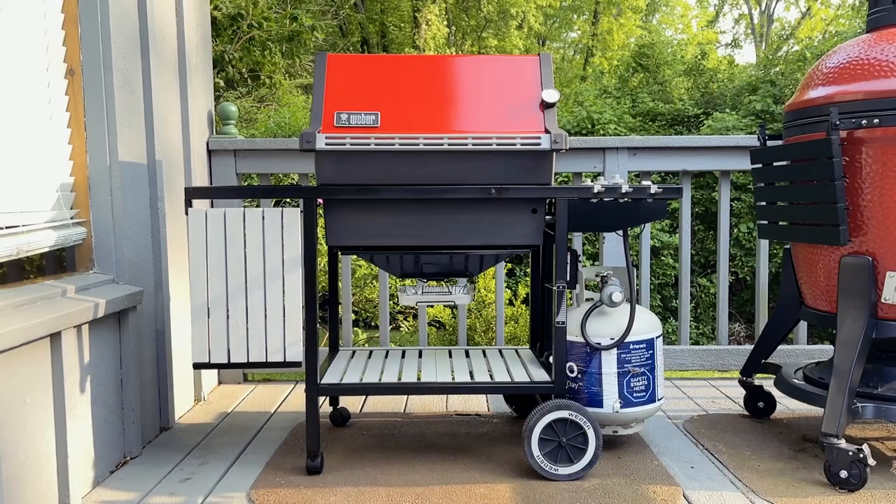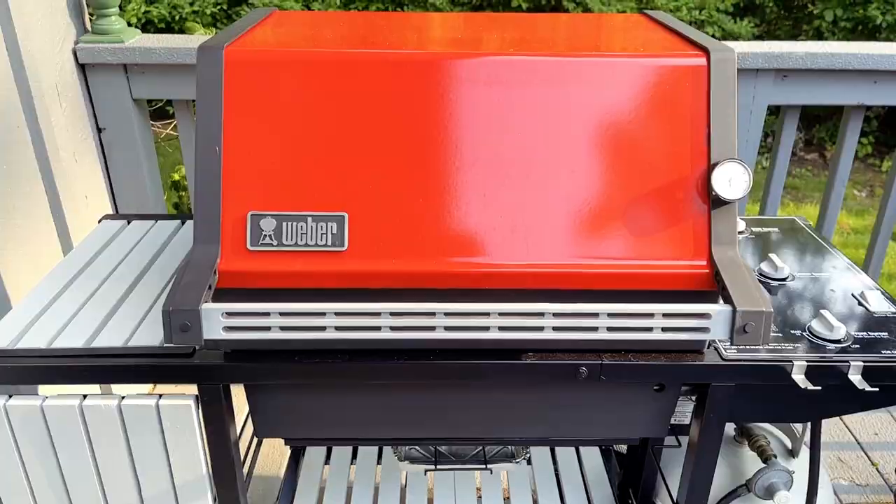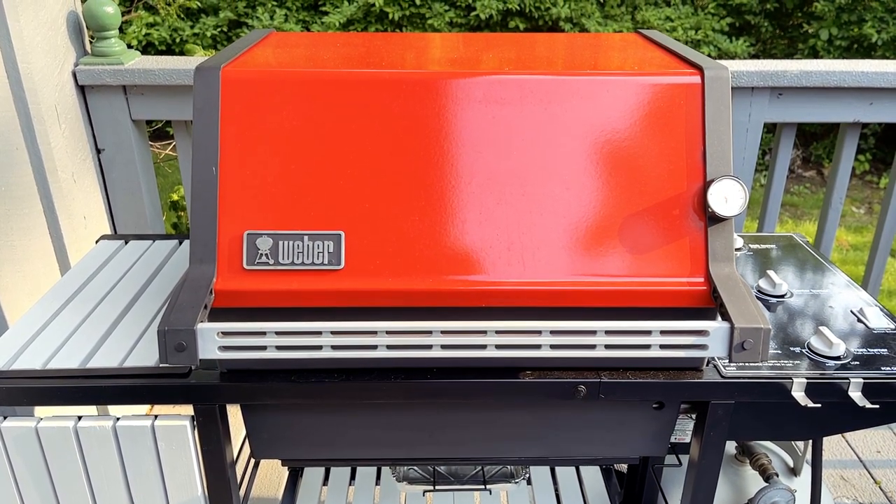So here is the Weber Genesis 1000. These are propane grills that Weber started manufacturing back in the early 1990s, so that would make this grill about 30 years old.